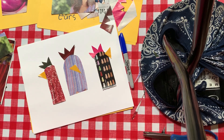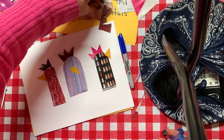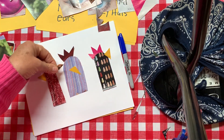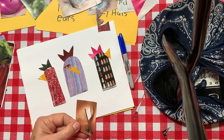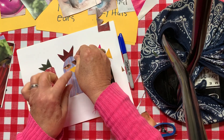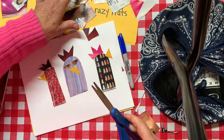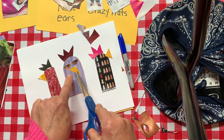Chickens also have eyeballs — we can either draw our eyeballs on or we can go back into our little eyeball folder and find a nice eyeball. I'm going to cut it out kind of wonky. Let me put that on this chicken. I happen to have two out of that same picture so we'll just use those. Find your eyeballs and put them on your chicken.